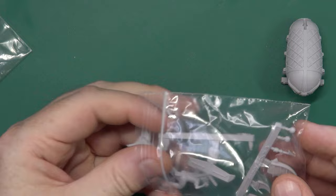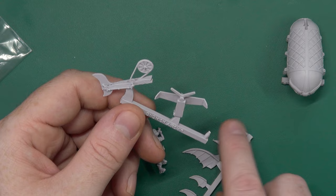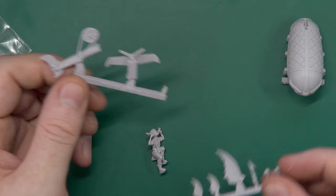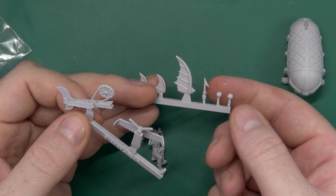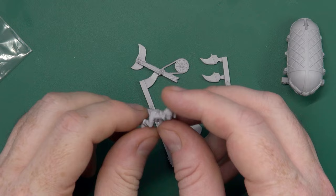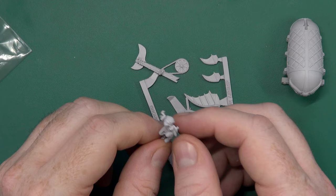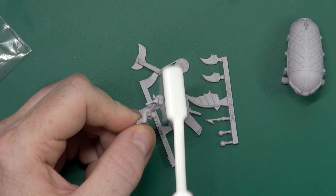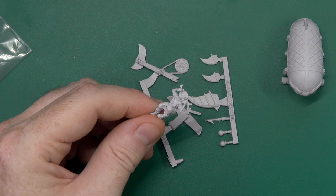Our second bag of resin contains our teal, an aerofoil of some description, some fins, what look like a couple of little bombs and a harpoon tip, and of course our tiny gnome pilot pedalling for all their worth. There's a little bit of flash on that but it's like little furry flash — it will come off with a toothbrush when it goes into the water, or I'll take it off with a toothbrush now. Not much to write home about yet.